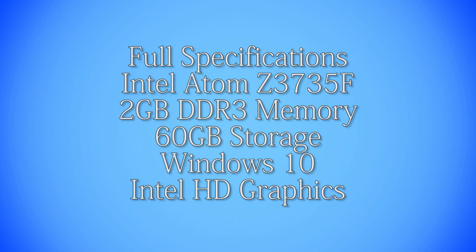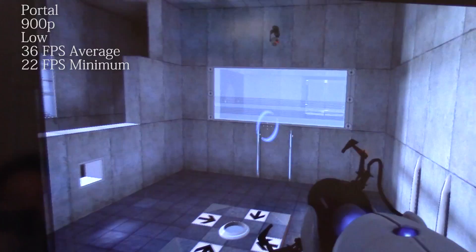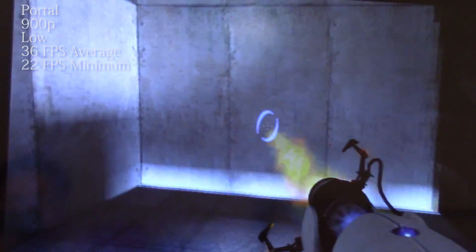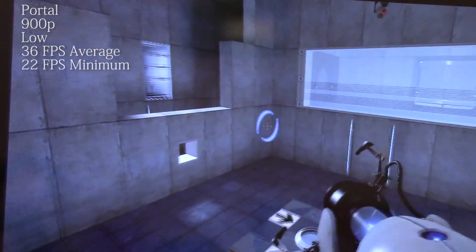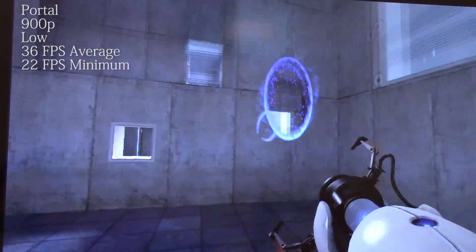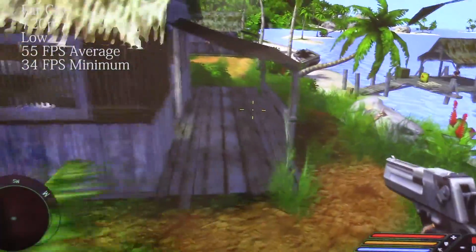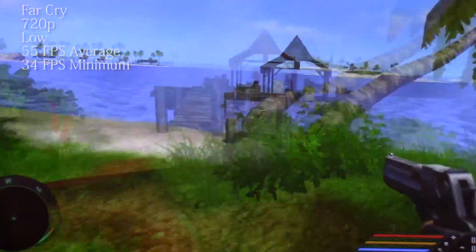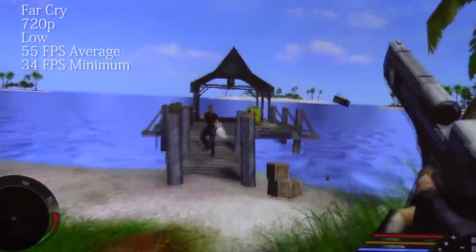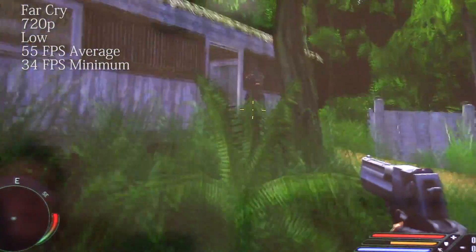I've put a couple of older titles to the test to see if it can do just that. First up, we have the original Portal, which we were able to run at 900p with low settings and 36 frames on average, with a minimum of 22. Not bad, but you probably won't be able to play many newer games as this is, at the end of the day, just an Intel Atom-based PC. And Far Cry runs at 720p resolution with low settings and 55 frames per second with a 34 minimum — not bad in my honest opinion, and I could happily play this game all day using this rather silent system.